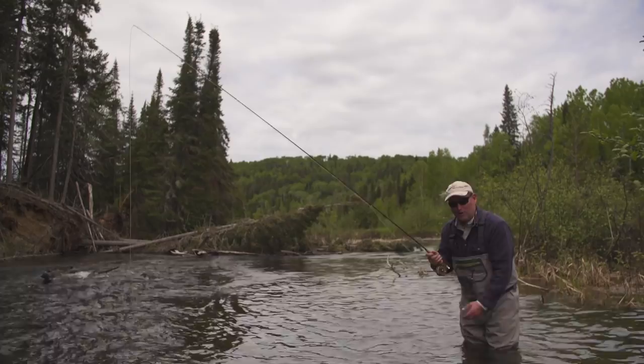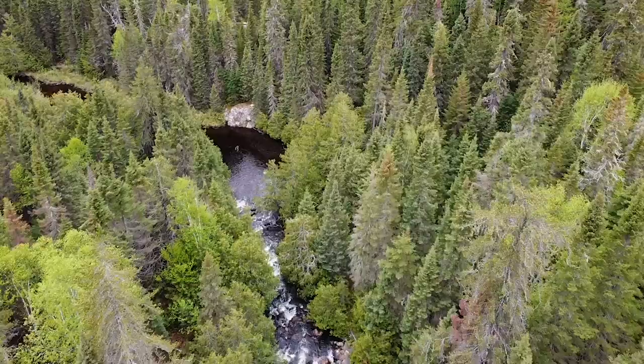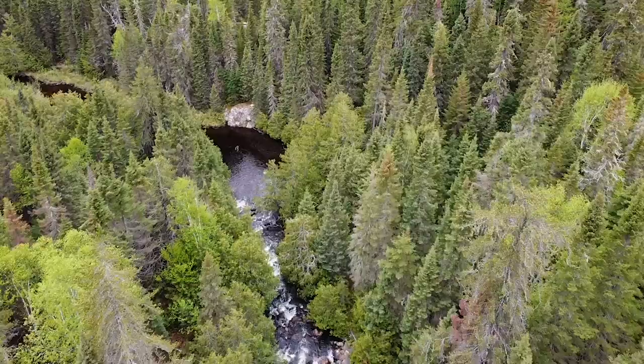There's no line to get tangled, and you're going to eliminate that tendency to clamp down and restrict the fish. I hope these tips were helpful to you, and until next time, have fun in the water.